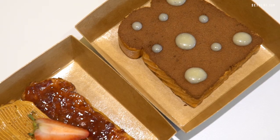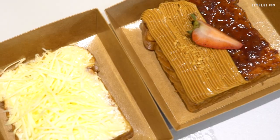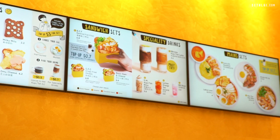Apart from the specialty drinks, they also have toast. From what I see on the menu, there are eight different kinds of toast. Another point to note is that Butterbean is currently no pork, no lard, but they are in the process of striving to get a halal cert. Let me find out more from the people behind this establishment.